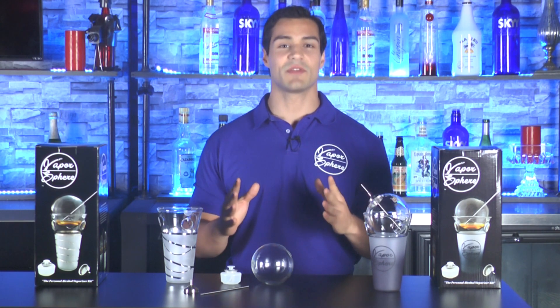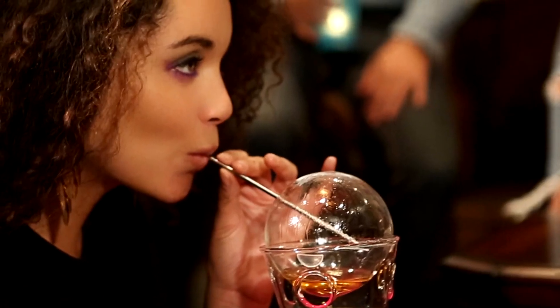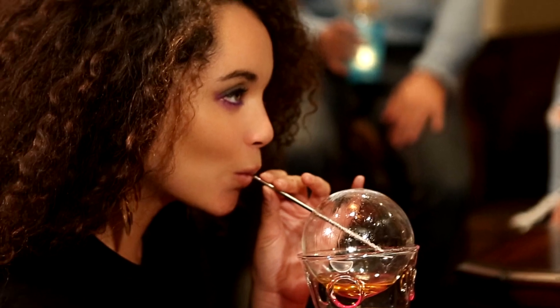We created the Vapor Sphere so you can enjoy a nice comfortable alcohol buzz without having to worry about the hangover, the calories, driving drunk, or the high blood sugar spikes for diabetics. If any of these things sound good to you, then you owe it to yourself to give the Vapor Sphere a try. The Vapor Sphere is a new and better way to enjoy alcohol.